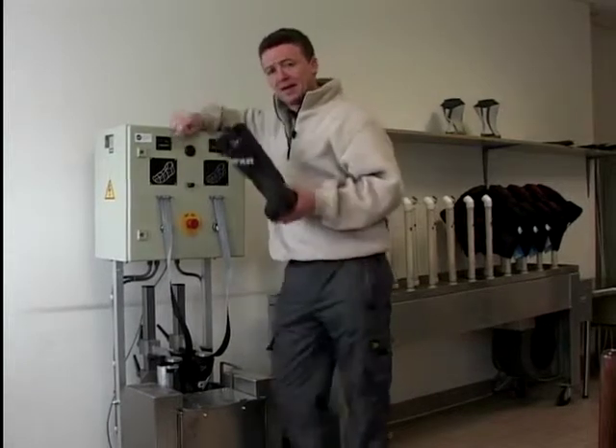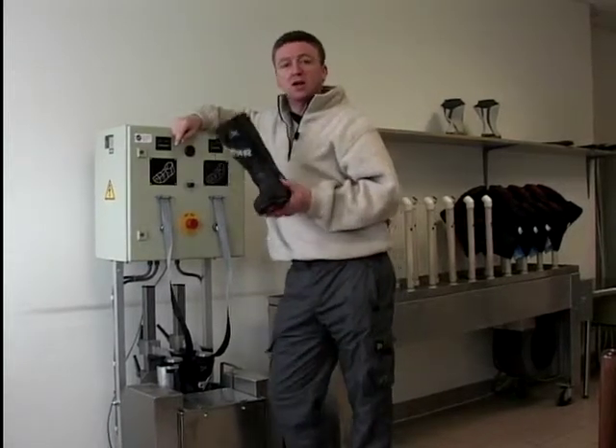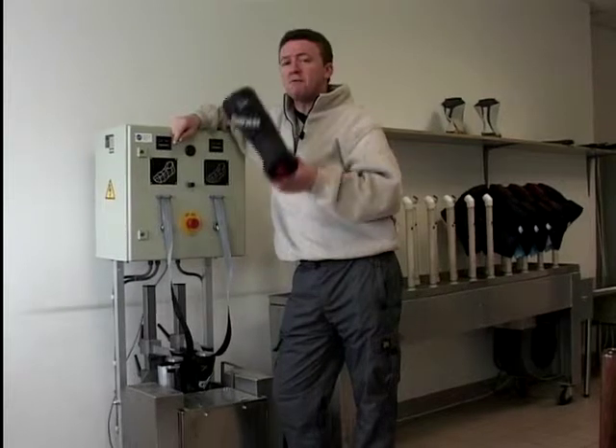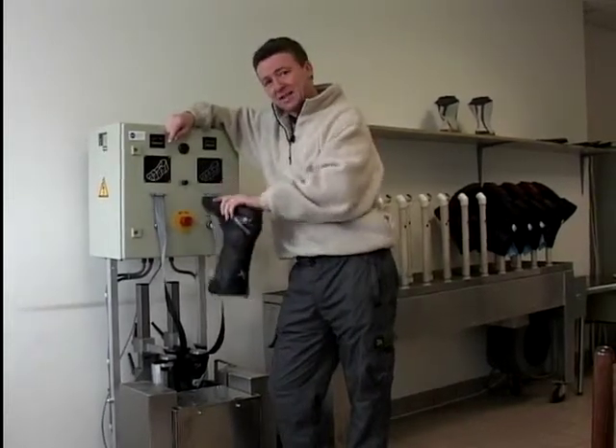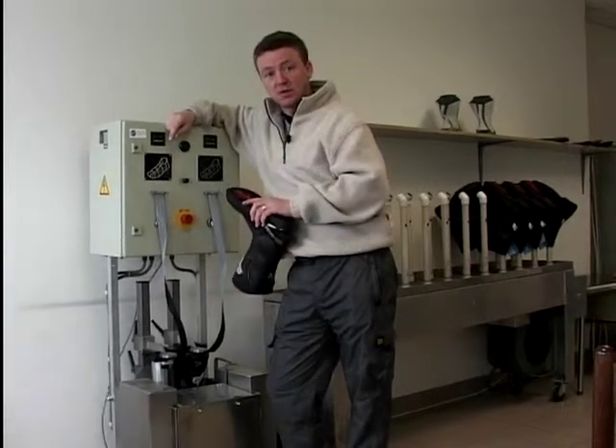The bottom line is, if you buy a pair of boots that say these boots are waterproof, you'll be very, very unlucky if they leak, if they've been on a machine like this. Because with tests like this, there aren't many that will slip through the net. Top points.